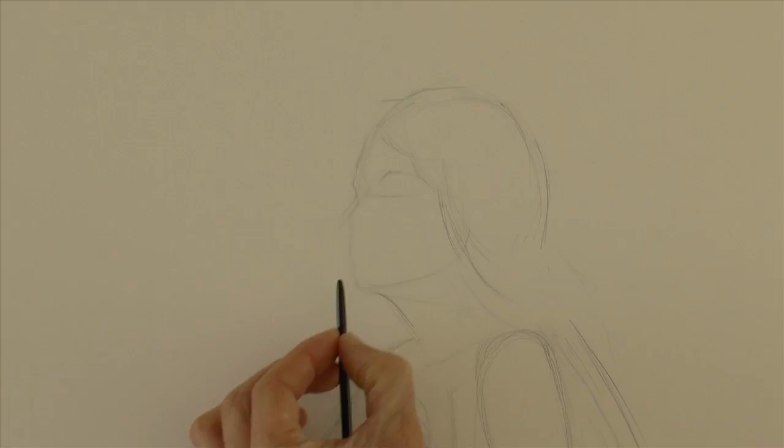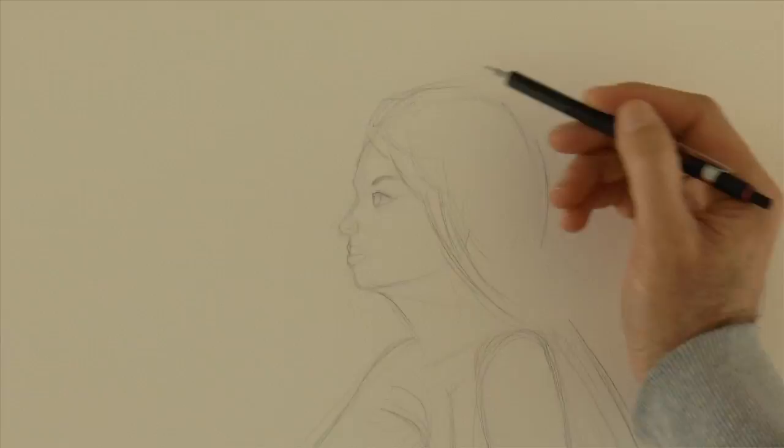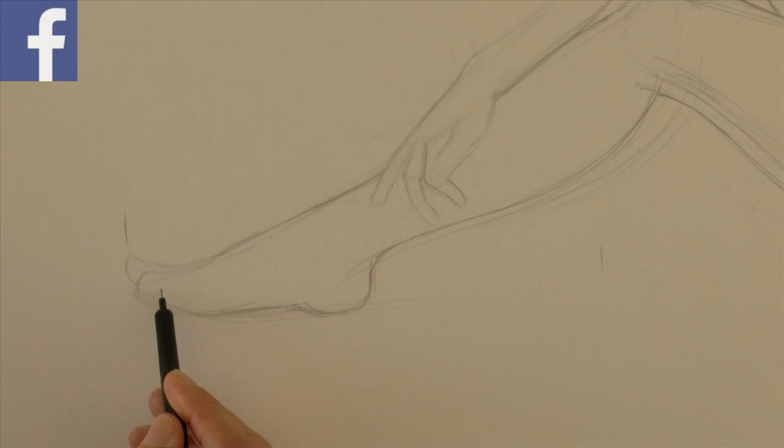For the shading I'll use a sepia pencil. In this case the sepia is a dark brown dry pastel. The full list of materials is in the information below the video. As you saw I measured the size of the hand as well. The reason I am using the mechanical pencil and not the sepia pencil for the sketch is because it's more precise and cleaner.